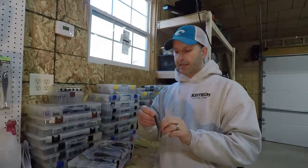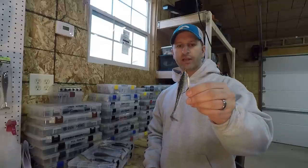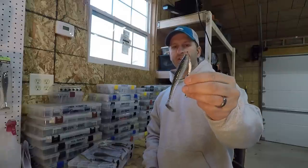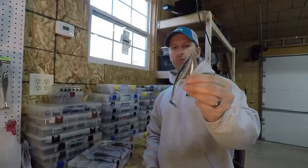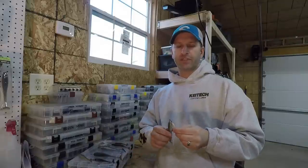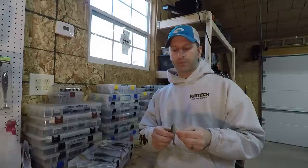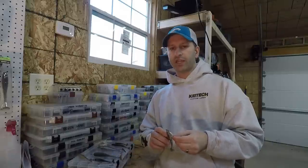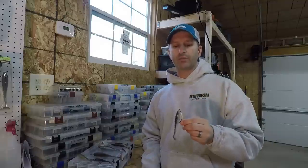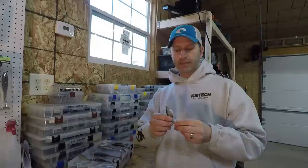Another way to rig it — and how I started out — is on a regular screw lock belly weight hook. This is actually the same setup I used at the Costa when I won on the Potomac in 2016. I was fishing it through grass, letting it get down in the grass, reeling just above the grass tips, and popping it out with my rod tip. A lot of guys around me were throwing chatterbaits and swim jigs — louder, more aggressive baits. The Fat Swing Impact had a really good subtle tail kick that the post-spawn fish wanted — almost a power-finesse presentation — and the fish really ate it, as you can testify by the big bags I had in that tournament.